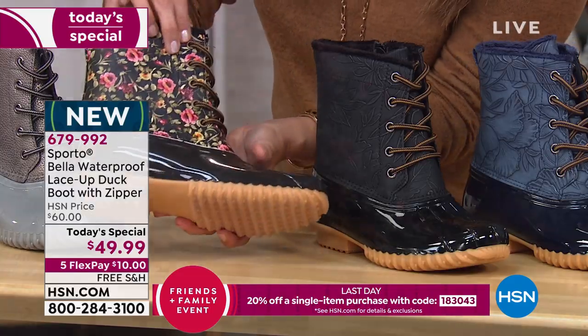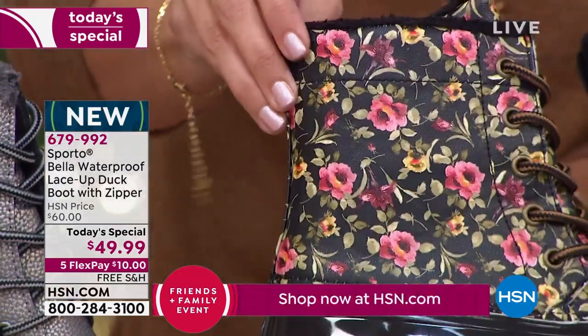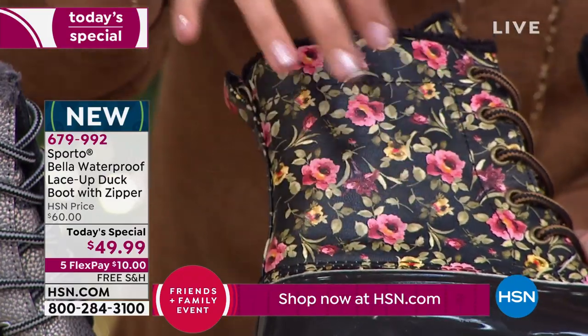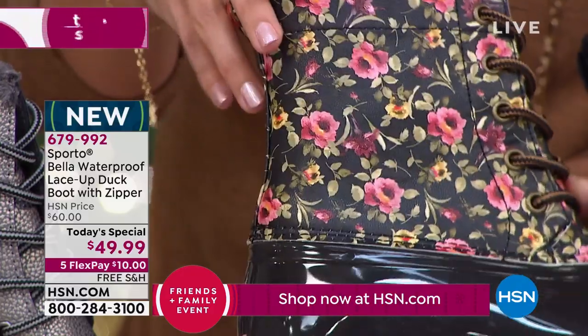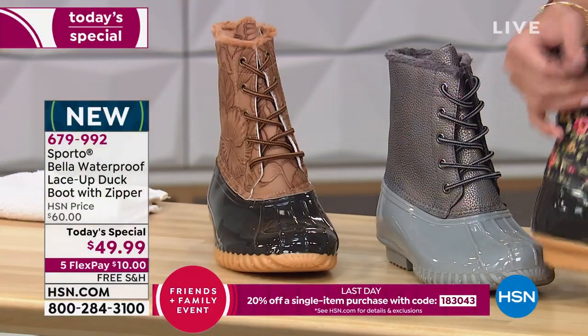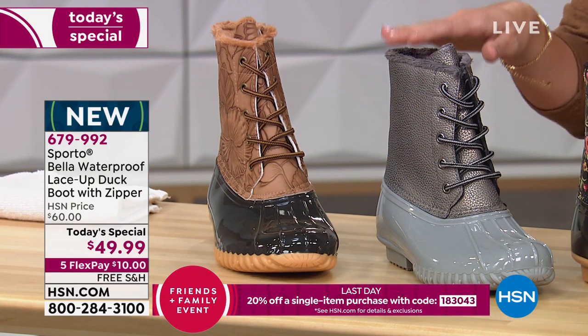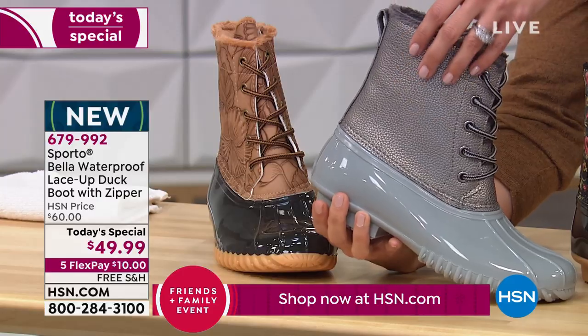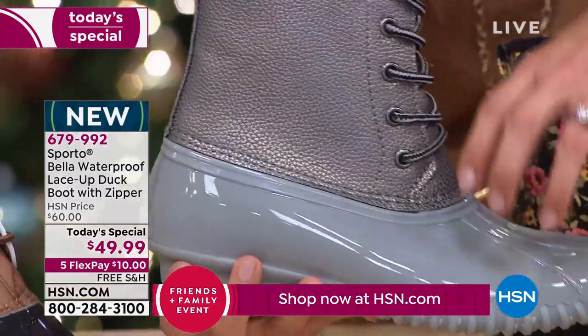Next to the black is our Floral design — because we could all use a bright pop of color during this dreary cold time of year. These are little roses with green leaves and pops of yellow, on a black background with black faux fur on the inside.